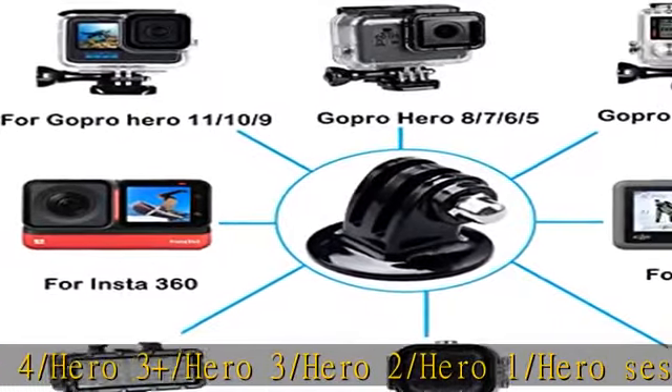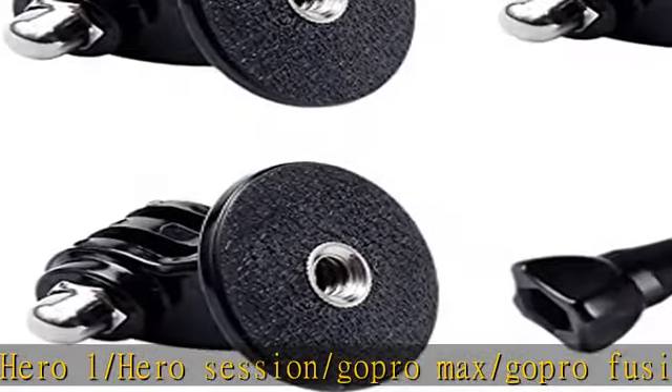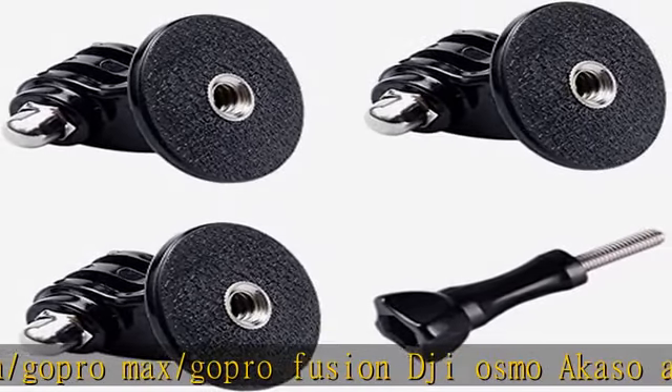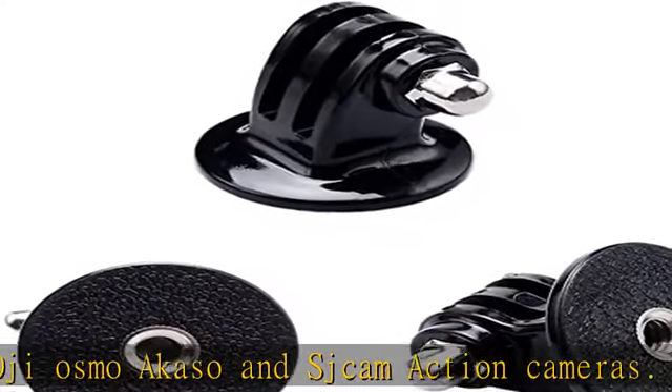High quality raw materials — durable 304 stainless steel and polycarbonate molding. You can use it after diving or on the beach; do not worry about it rusting.